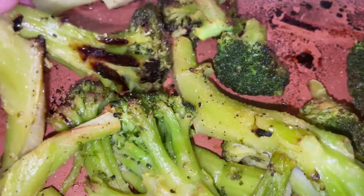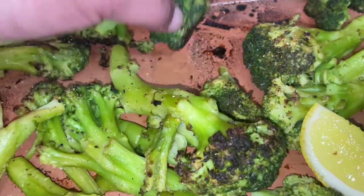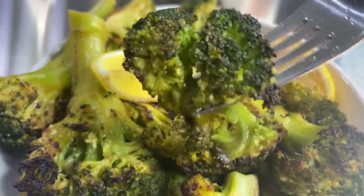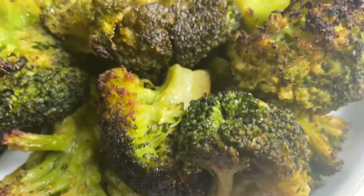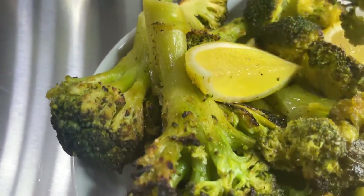Look at how beautifully charred this is. When I flip it over — oh my goodness — this charredness is delicious flavor that you will not expect from broccoli, and that lemon just sets it off perfectly. I added this to a dish and you can drizzle more lemon juice on it if you like, and certainly at this point you can taste it to see if you want to add more salt. Enjoy.